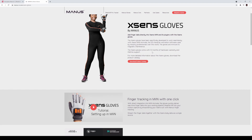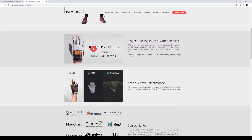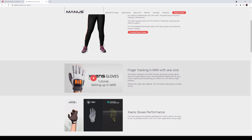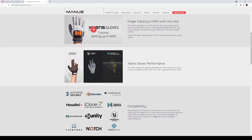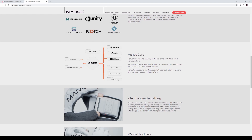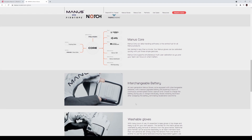I'm pretty sure I read that you can also use this with the MVN Awinda as well, which is exciting. Look at this thing — it looks like a straight-up space glove. There's a little tracker on top that you put on it so you can control it inside the software. Speaking of software, Manus Core is actually included with your purchase, so you don't need to purchase anything extra inside MVN Animate, which is X-Sens's motion capture software.